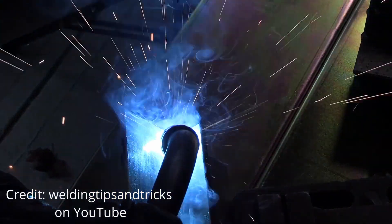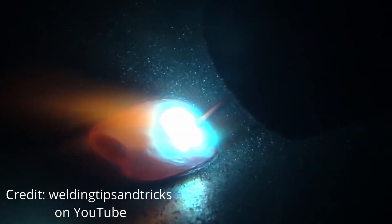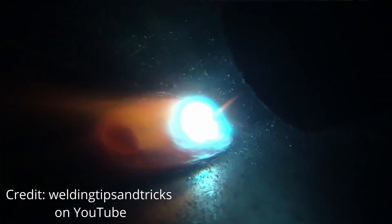I've been a welder for about 15 years. Most of my experience has been around a MIG welder, which is a wire feed welder — nowadays probably one of the most simplest forms of welding to learn and to get into. It's very accessible and you can get good pretty quick.